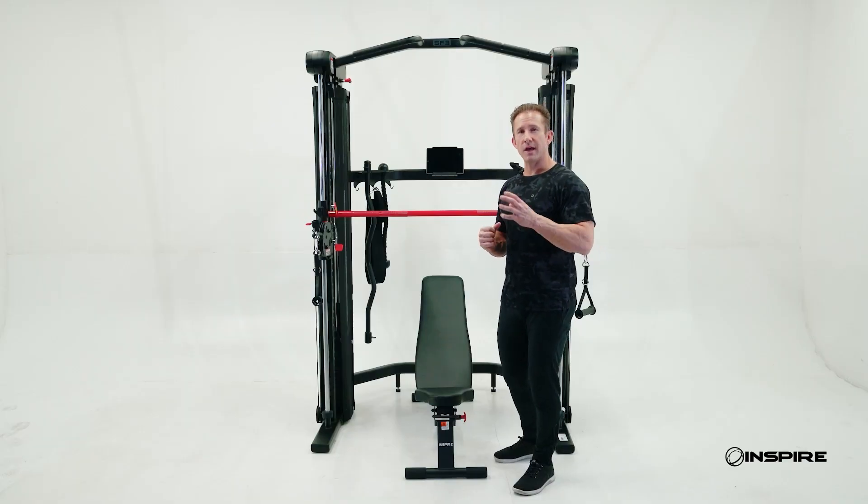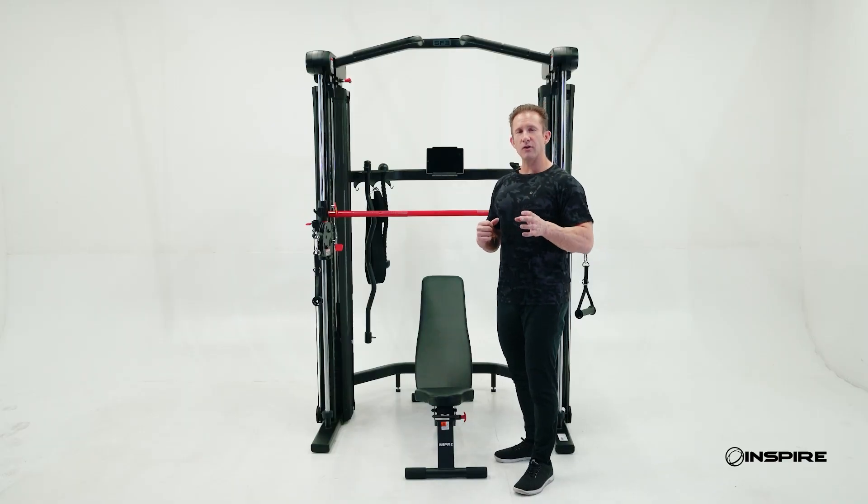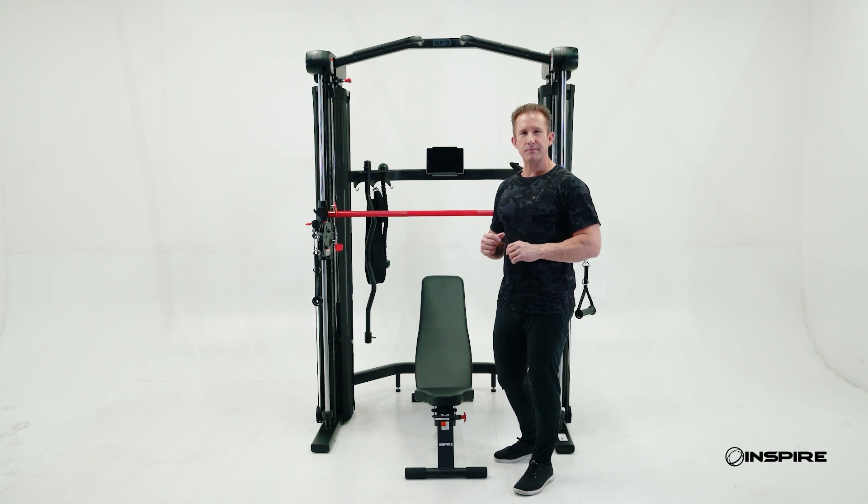For more information about the SF3, please check out other videos on Costco.com. Thank you.